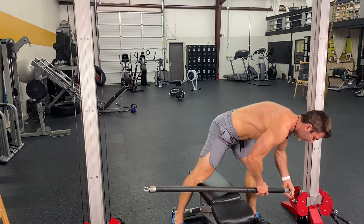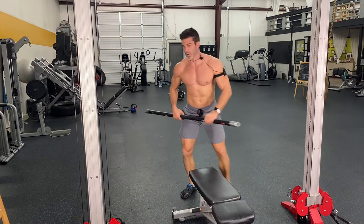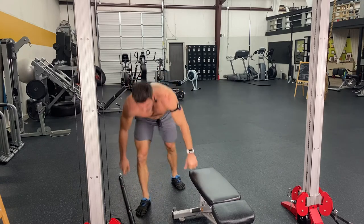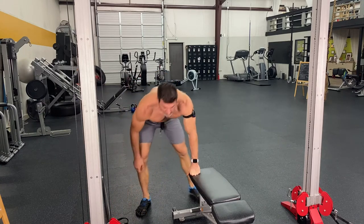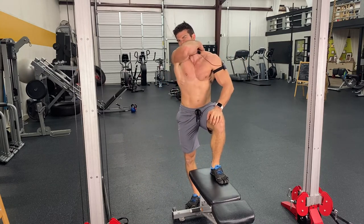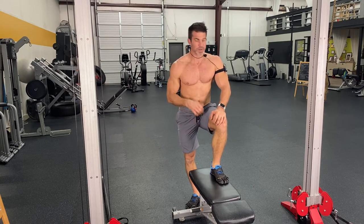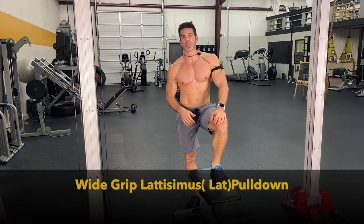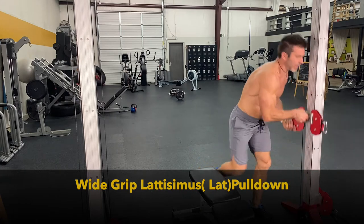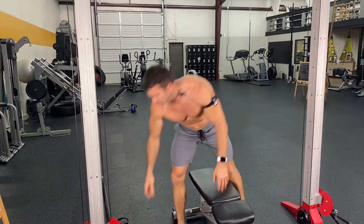We're going to move into the second circuit. I've got templates here for you. If you're wanting this best cable chest workout, just message me — put it in the comment section or DM me on any social media platform, and we'll get this over to you. The next exercise we're going to go to is the wide grip lat pull down.